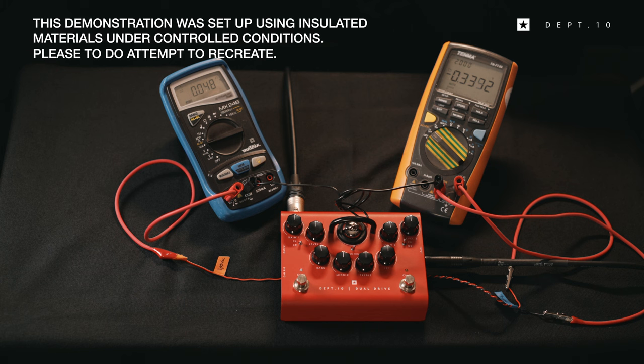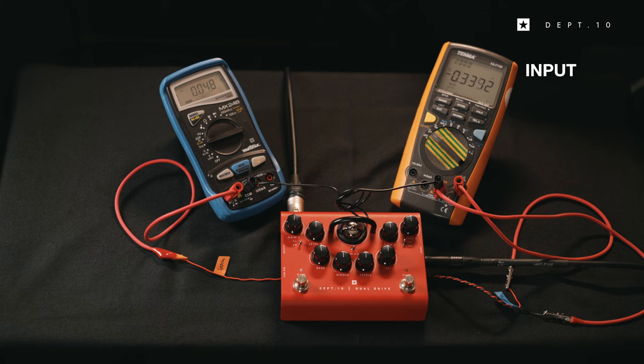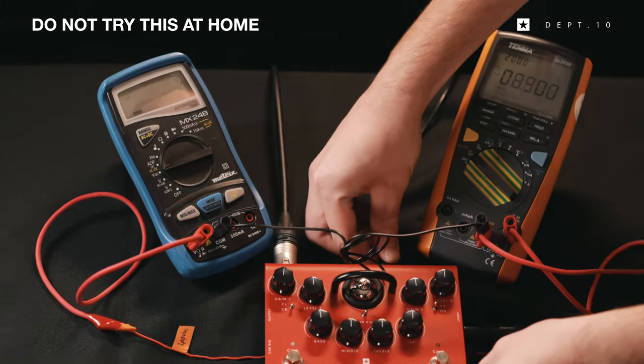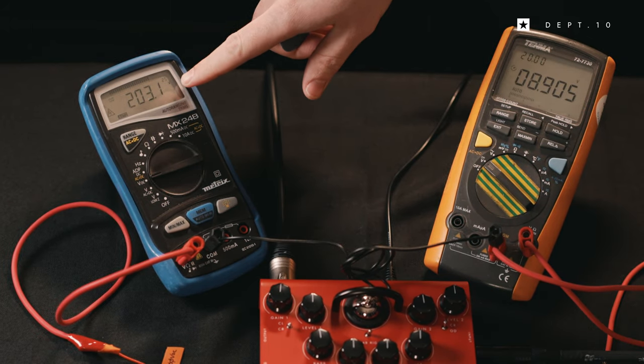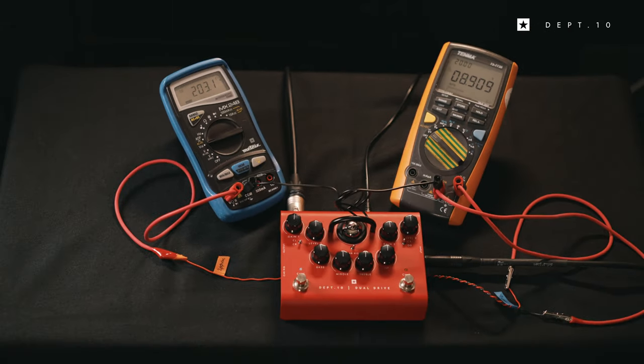Here's a test setup showing the conversion process. One voltmeter is attached to the power supply input to the pedal. Another voltmeter is showing the voltage generated via the boost conversion process. If I plug in the pedal you can see this process in real time. As you can see the input voltage is showing 9V DC and the output voltage is showing just over 200V.